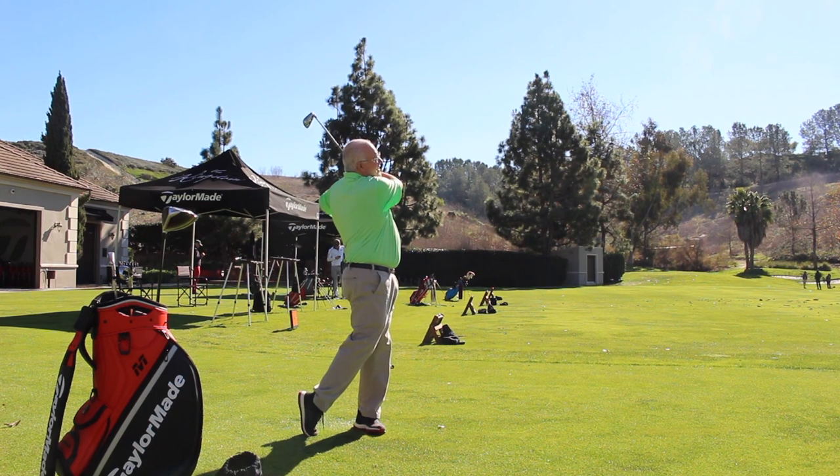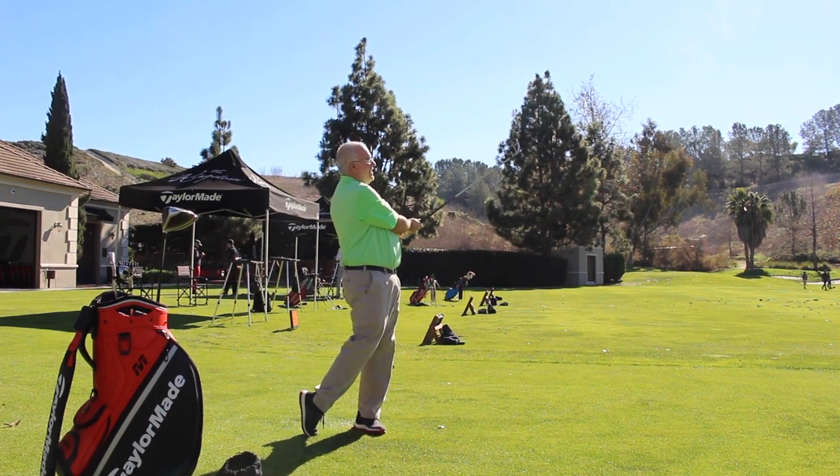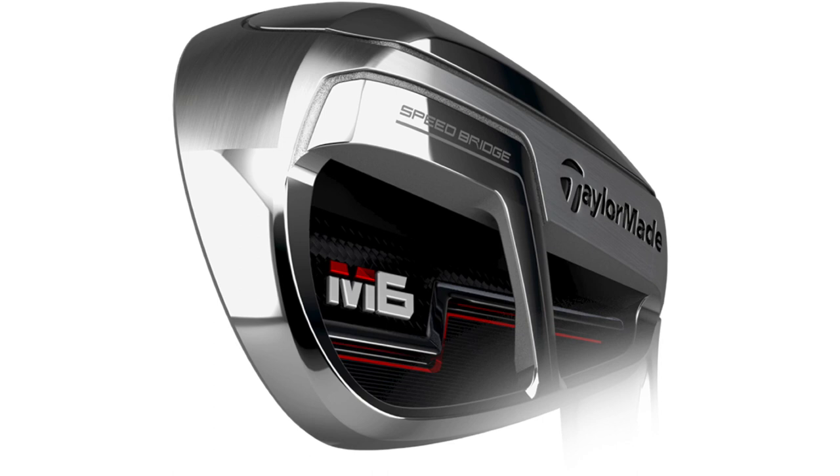We make a big step in that direction. When you break down the sound and feel of a game improvement iron, it really comes down to the frequency you produce and how long it produces that frequency — and that's what golfers interpret as feel. Sound ultimately is feel. What you want to do is produce a high frequency with a short duration, and that's what gets you closer to feeling like a player's iron. That's exactly what the Speedbridge does. By reinforcing that top line, we eliminate the top line's ability to flex at impact, which creates a low-frequency vibration and that harsh sound and feel. Now you get a faster click — like a player's iron — but with the game improvement package.